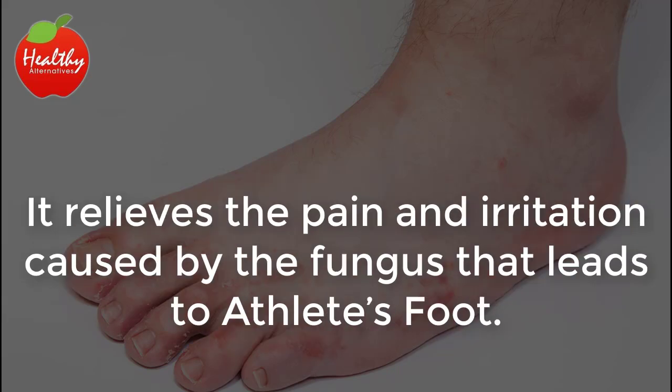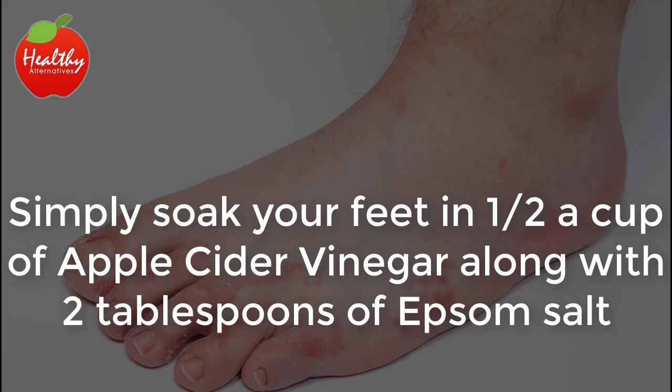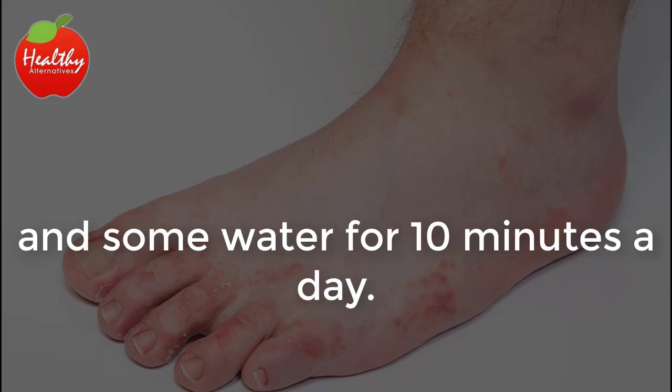It relieves the pain and irritation caused by the fungus that leads to athlete's foot. It also balances the pH levels and reduces swelling. Simply soak your feet in one-half a cup of apple cider vinegar along with two tablespoons of Epsom salt and some water for 10 minutes a day.